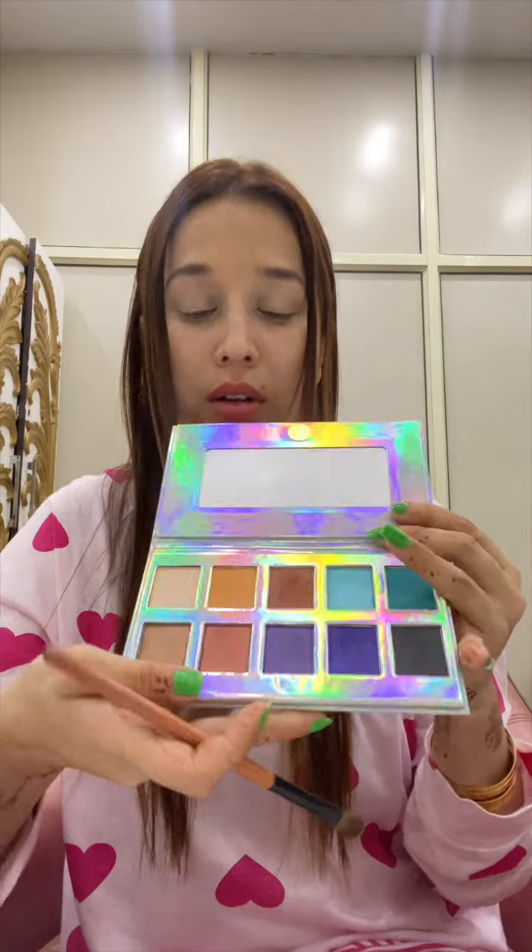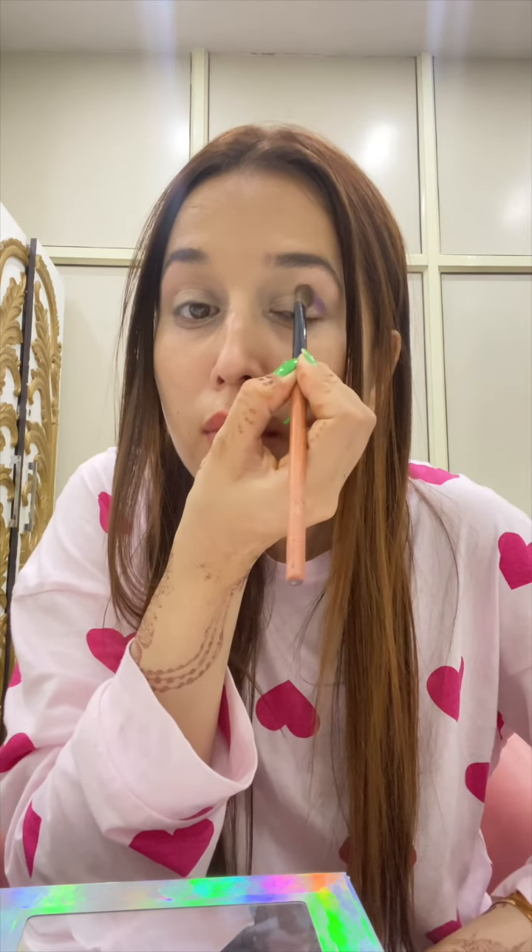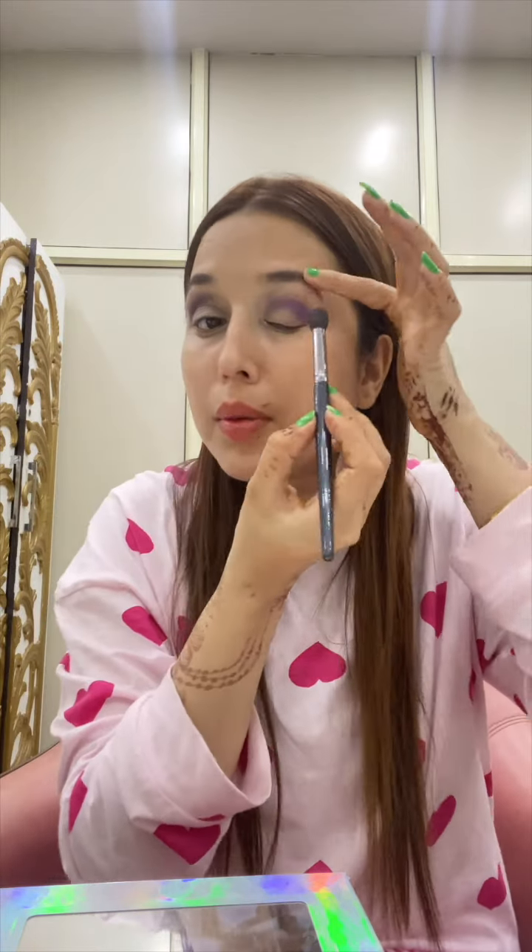Now we will take this brush. I use this palette. This is a simple party makeup — I am showing simple party eye makeup.